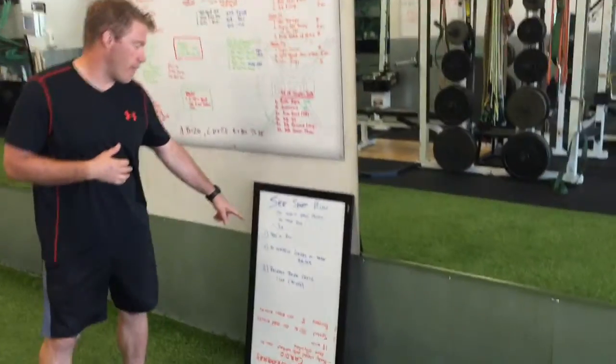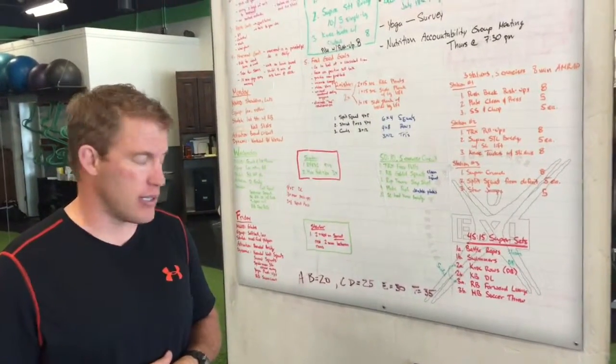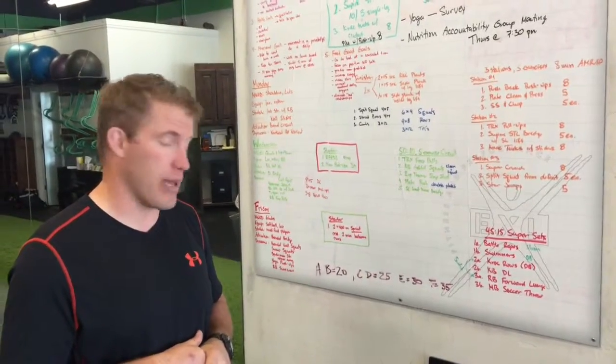You're going to start off with a 400-meter run. This is equivalent to one lap around the track. You could run around your block if you want, or run on a treadmill and just set it up for 400 meters.